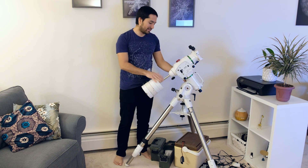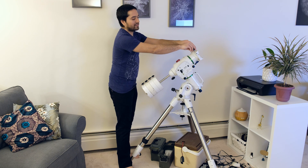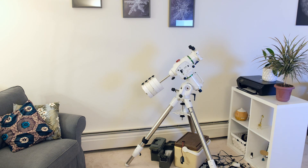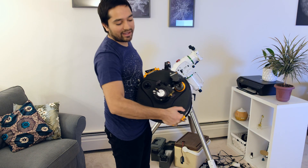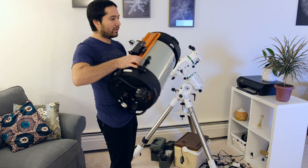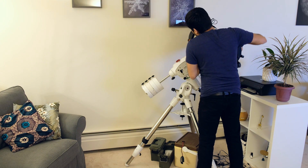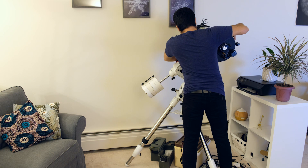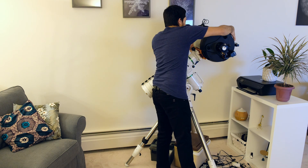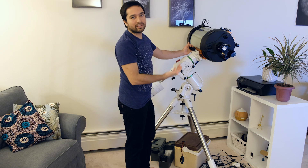Now that's done, I'm going to lock this axis and the other axis as well so it doesn't move, then loosen these locking knobs so I can install the scope. Here is the scope — the C11 Edge HD from Celestron. It's a heavy scope; the scope alone is 28 pounds, but one person can mount it. This is the easiest way I've found to mount the C11 — just get that locked in there. Now lock the knobs down tight. You don't want the scope slipping off the mount.